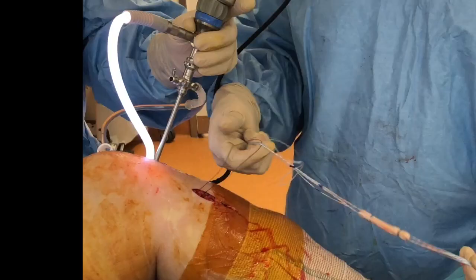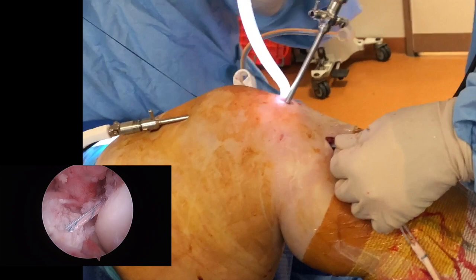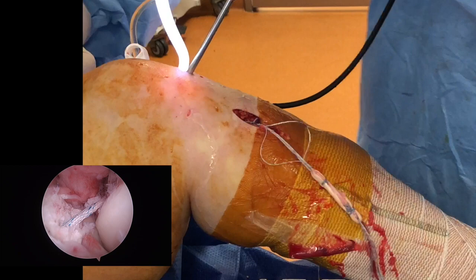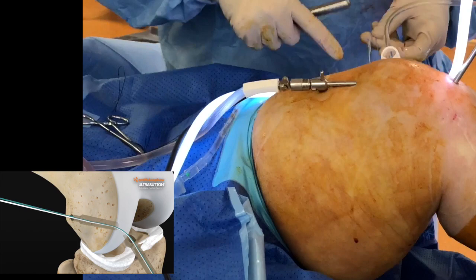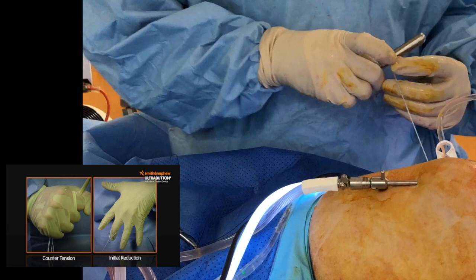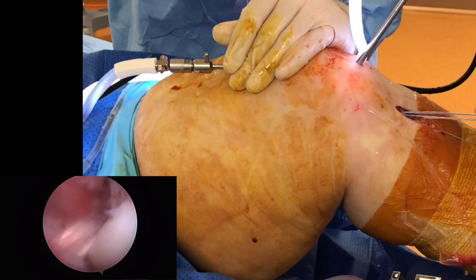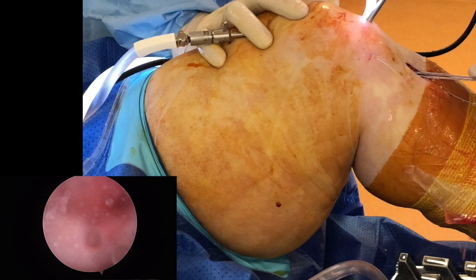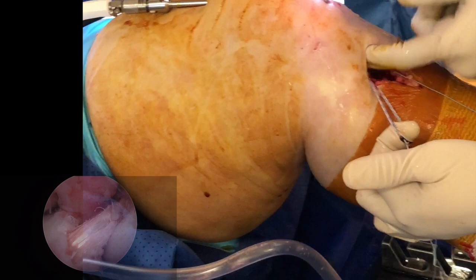We are now going to insert it into the tibia and pull it through. As you can see on the right-hand side, it's gone through and we are now pulling the graft in. Here we are — it's flipped, the button has now flipped. We are now going to pull the ultra-button graft by pulling the ultra-button cord. You can see on screen that the graft has gone through the hole in the tibia, through the joint, and now into the femur.